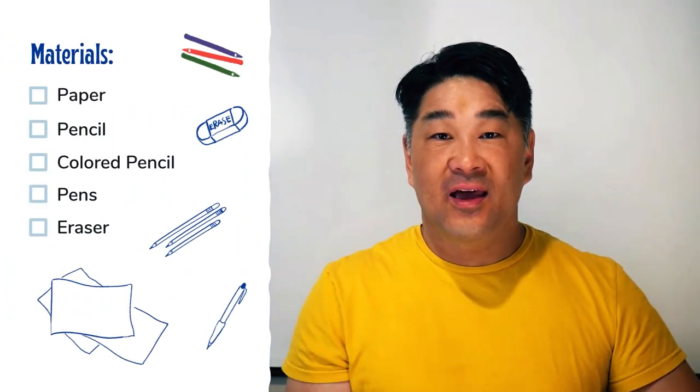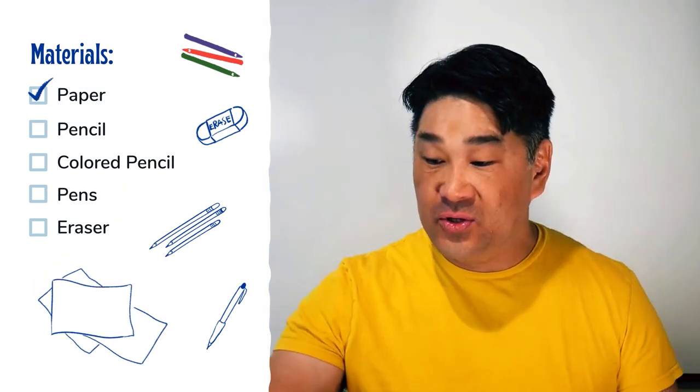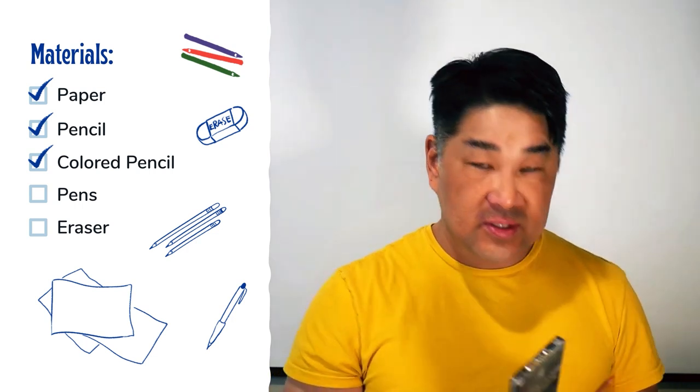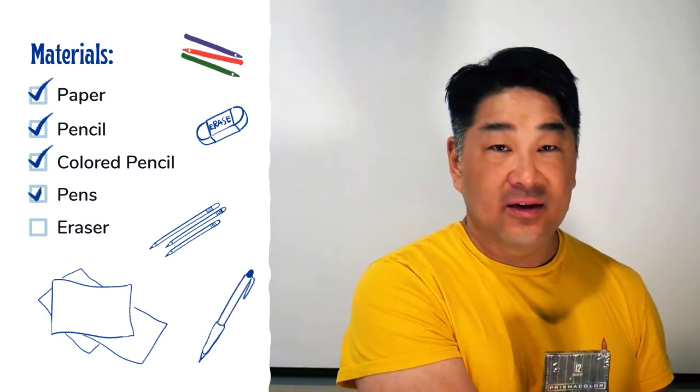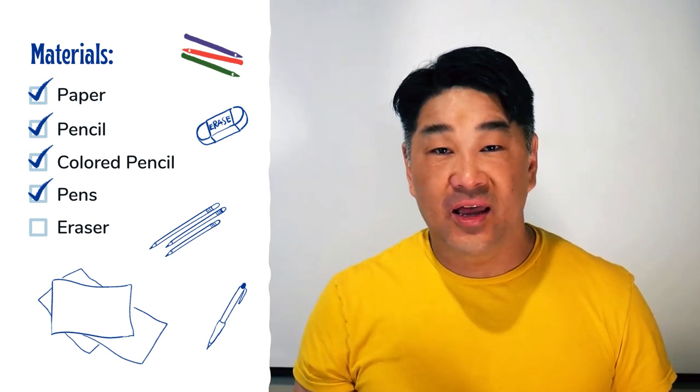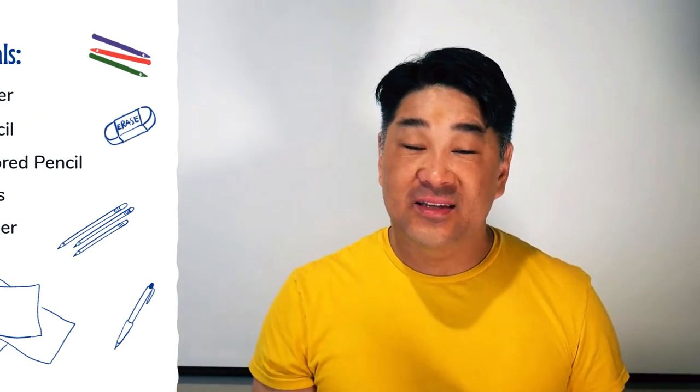All you need today is paper and pencils. You can use colored pencils if you'd like, you can also use pens or just pencil. Basically anything you can draw and color with — let's dive in and start having some fun.